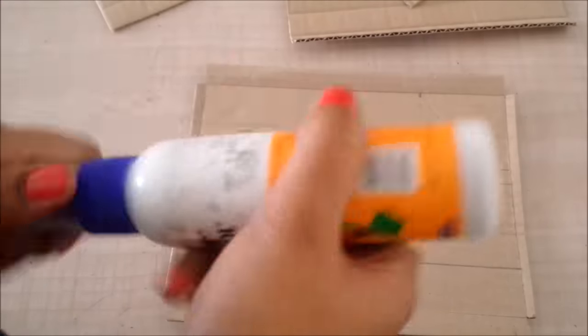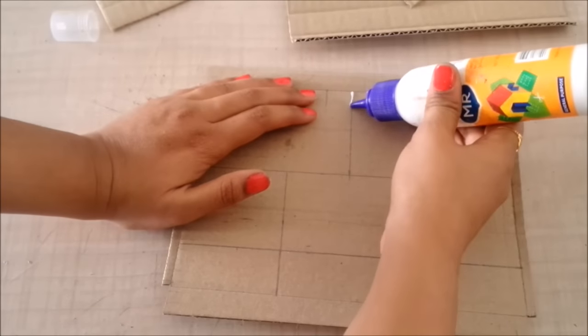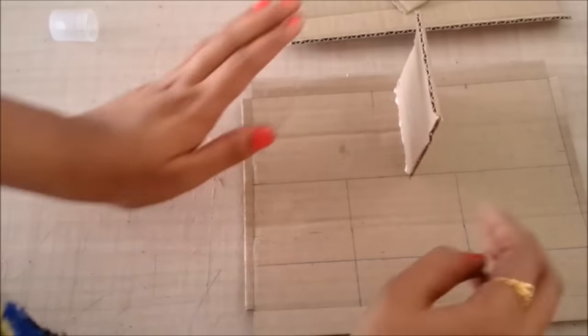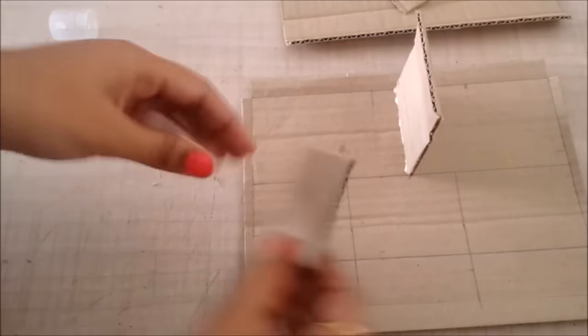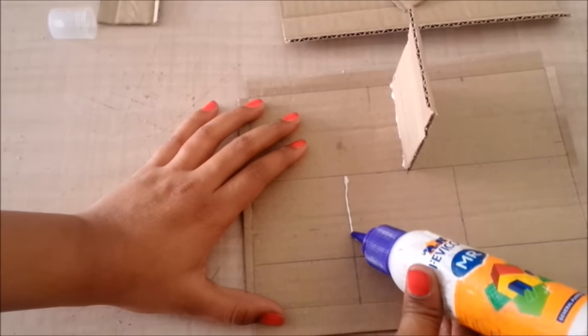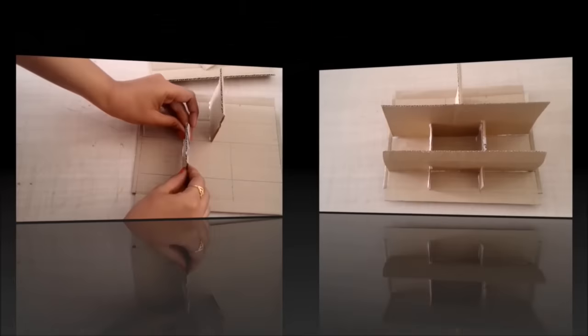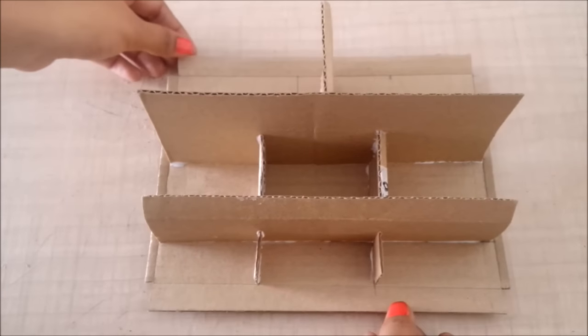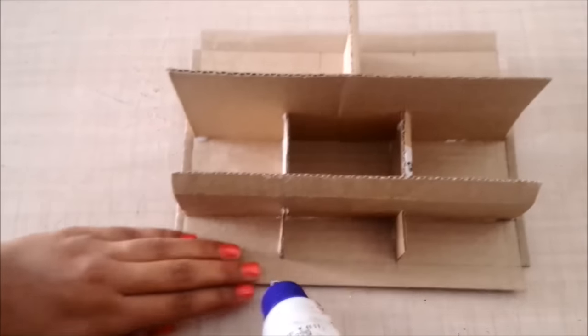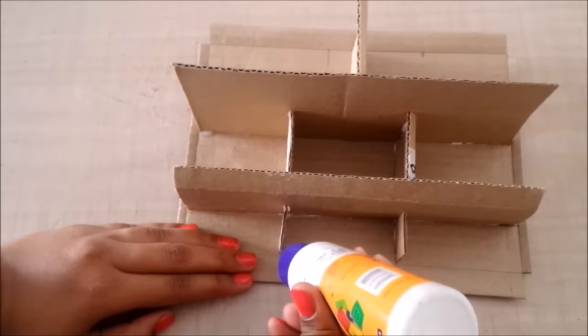Once I have all the walls done, I'll start sticking them onto the base one by one. This is what it will look like when all the walls are stuck. Then I'll fold the slits, stick them properly, and stick the back, front, and sides.